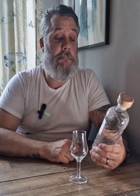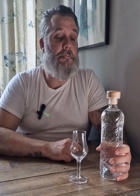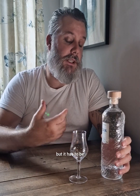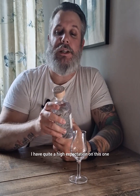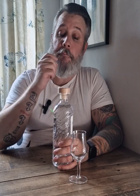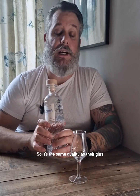A couple of months ago they released a vodka, and I think vodka is a great base spirit to have at home for making fantastic cocktails — but it has to be a good vodka, because if you have a bad vodka, the cocktail will taste not so good. So I have quite high expectations on this one, and I hope it fulfills their legacy and is the same quality as their gins.